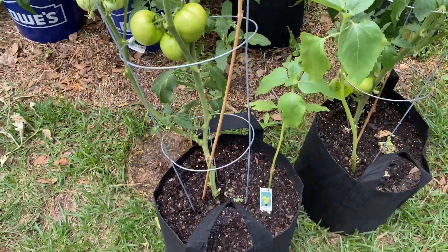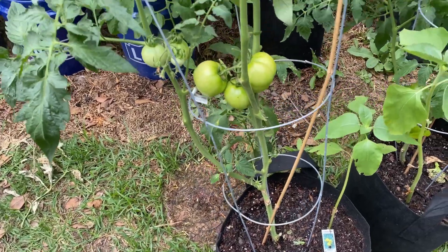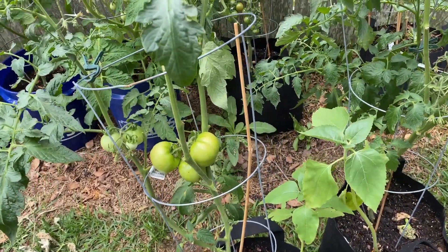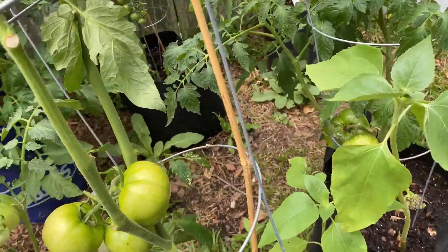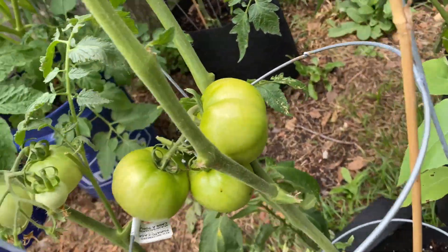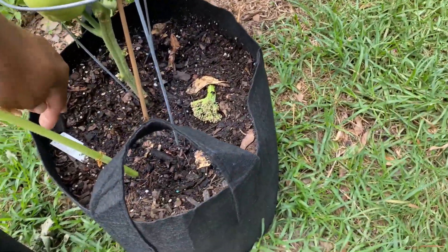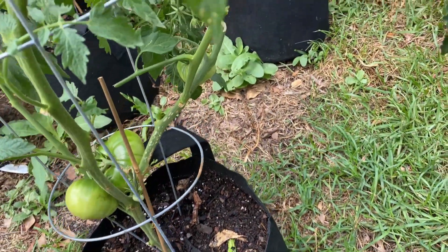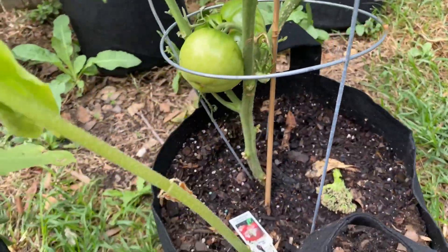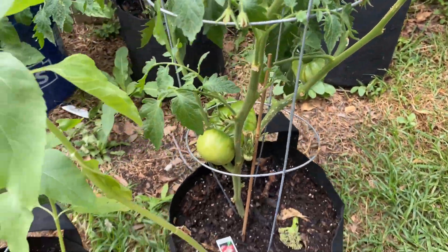Then I have my lemon boys here. You saw me take one of the lemon boys off and it had — I think a lot of people were telling me root rot on it, even though it wasn't touching the soil. These seem to be doing great. Over here I think this is the Cherokee purple, and so far they look good. I have only two on there.